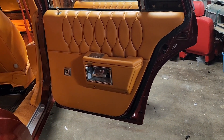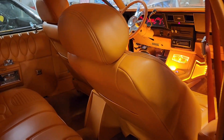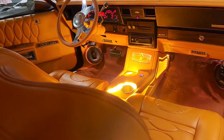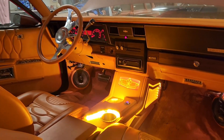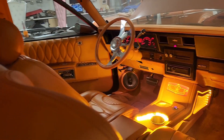Wow, look at that. Beautiful. The digital dash.